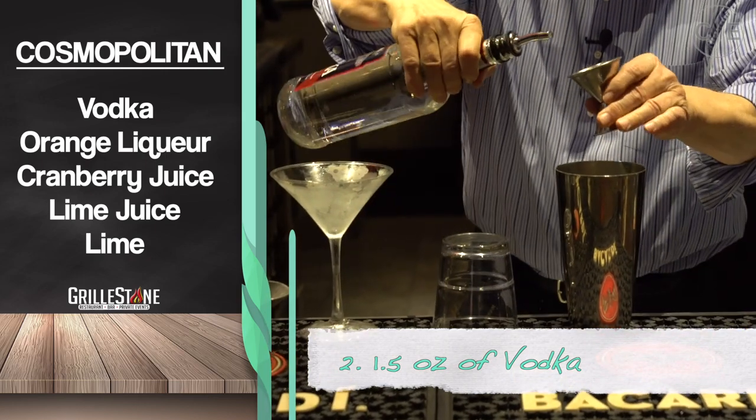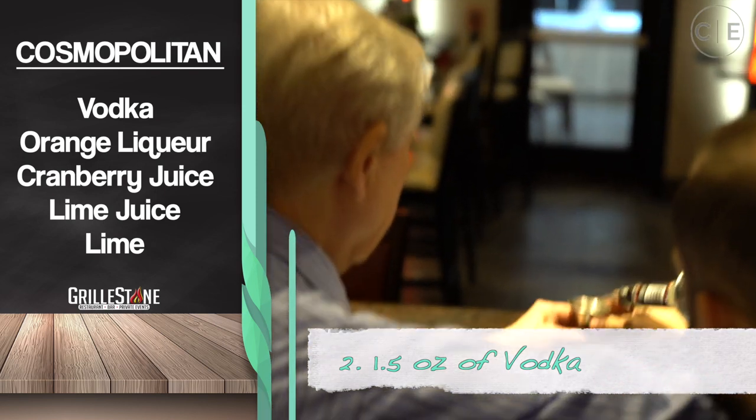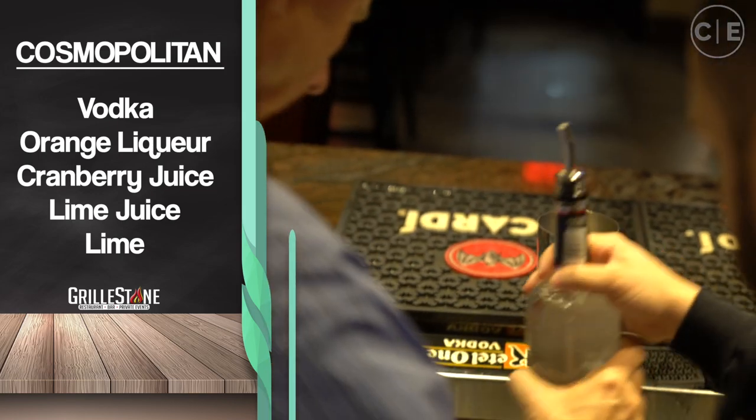So we're going to do the big one, the vodka. That's going to be an ounce and a half, and you want to try and keep it straight, fill it all the way to the top. Excellent. So you can put this bottle down.